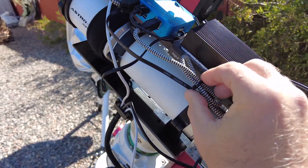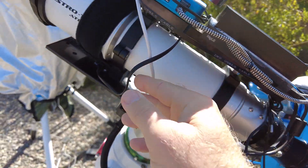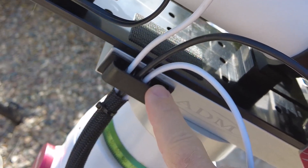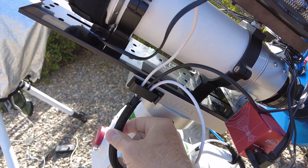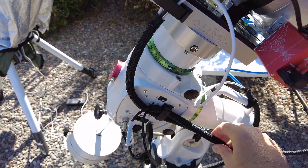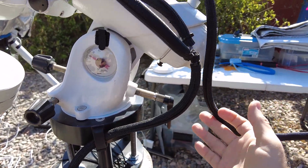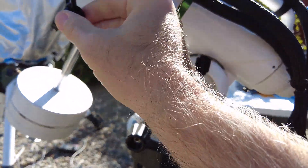I used a lot of the zip ties — one commenter said he just zip tied everything and that's fine — but what I found incredibly helpful were these clips that came in the kit. Also incredibly helpful was this cable wrapping, because what it does is allow you to treat multiple cables as if they're one, making them much easier to manage and deal with.